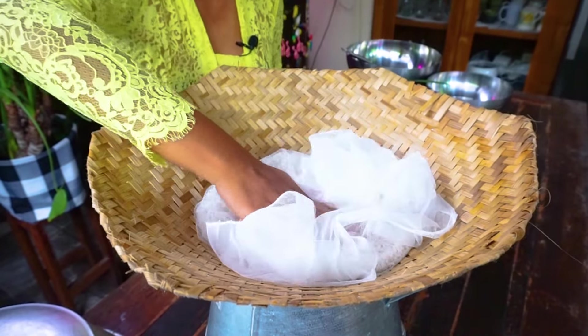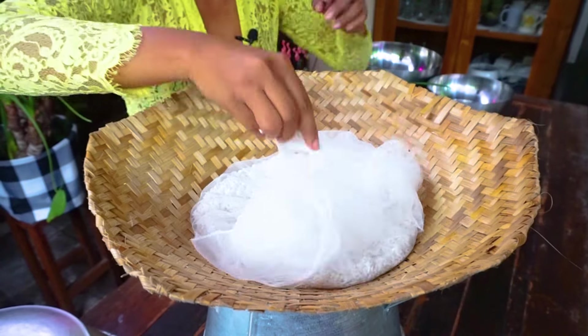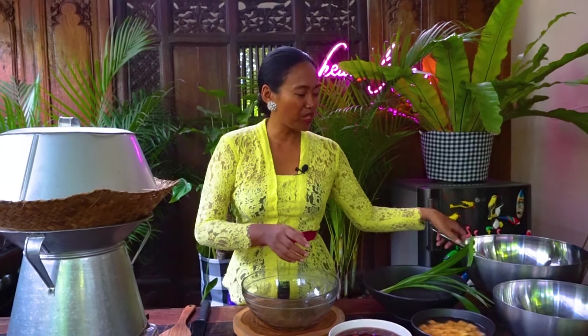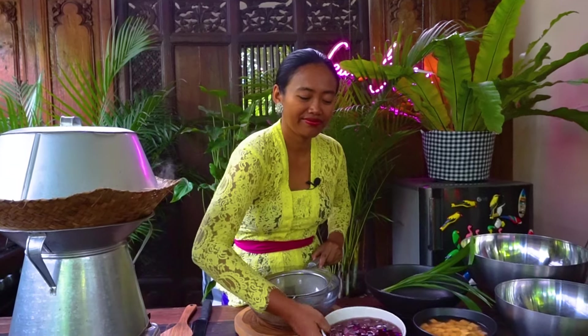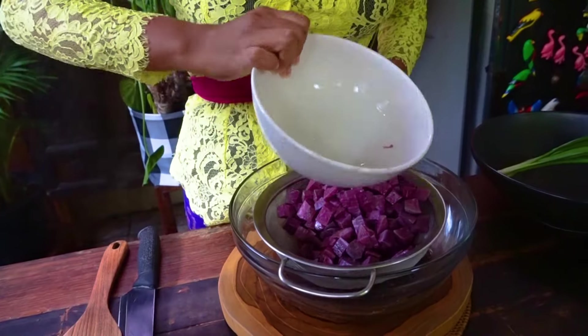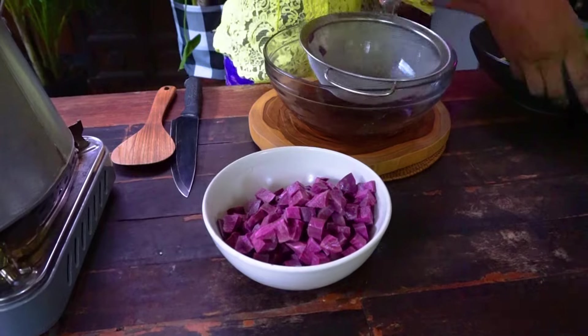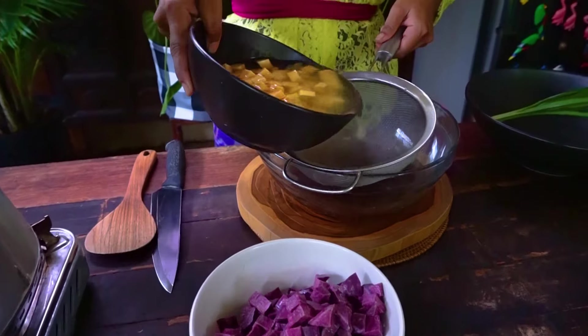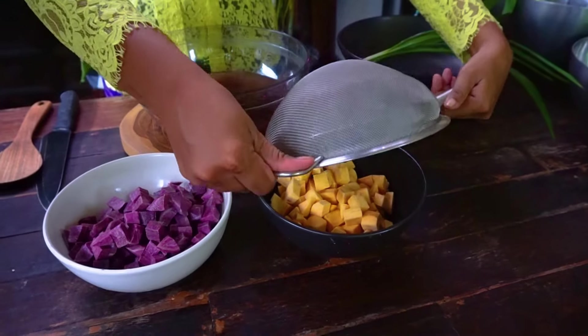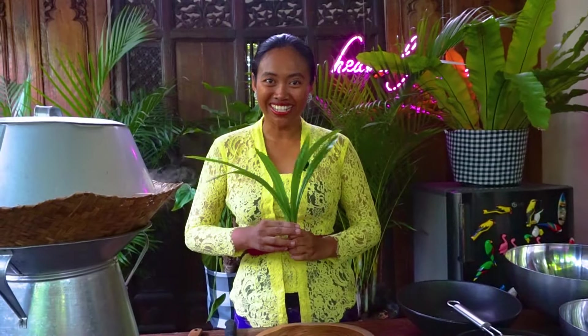I spread it out a little bit and steam for 15 to 20 minutes. Now I'm going to remove the water from the sweet potato, and fold the pandan leaf.